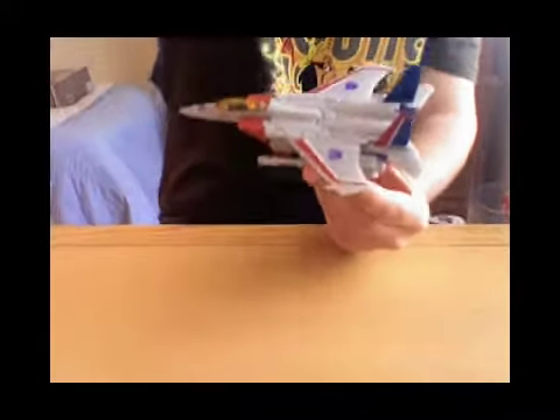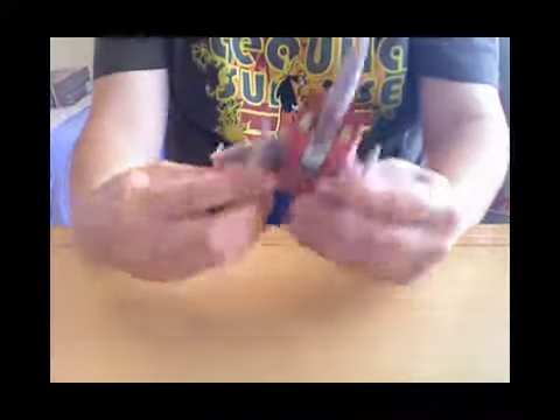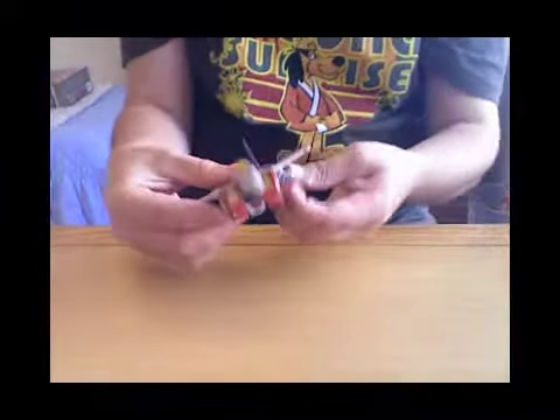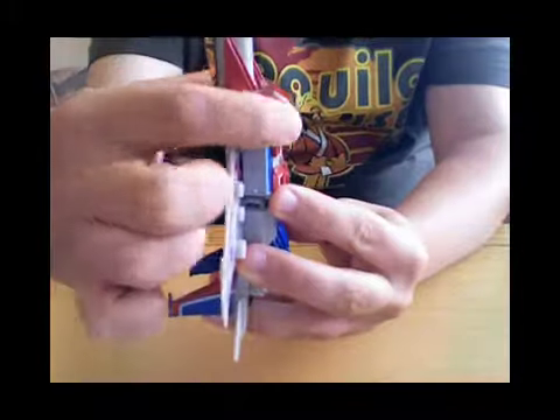Right then, on to the transformation. First thing you want to do is just take off his rockets. The chrome feature for this guy is on the missile launcher — that's the only bit of chrome he's got. Take them off. His landing gear is on the sides there, so you just want to clip and push them in like that.